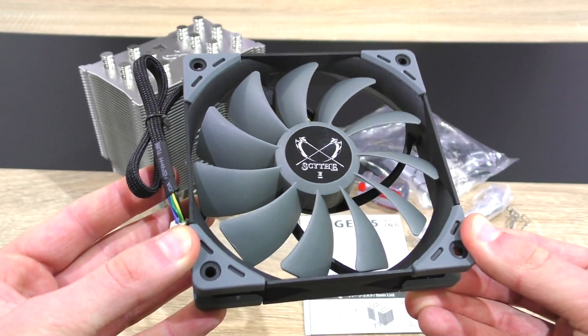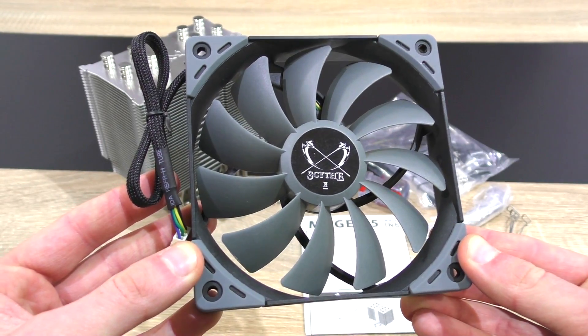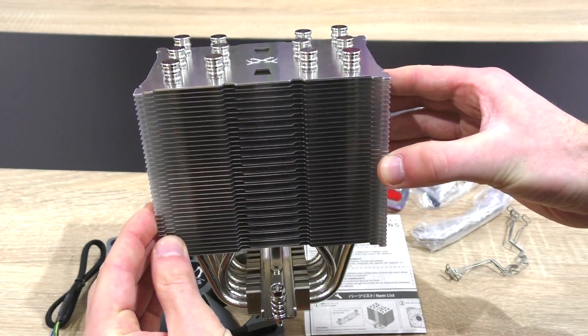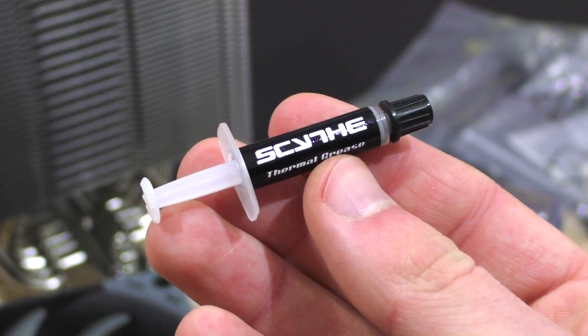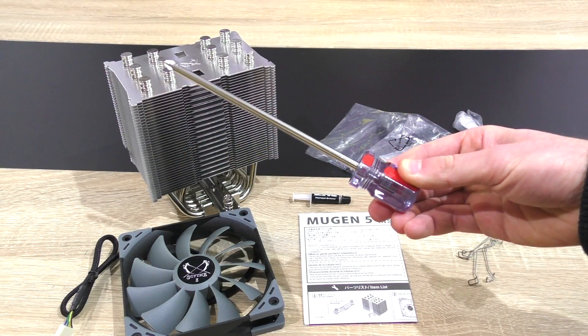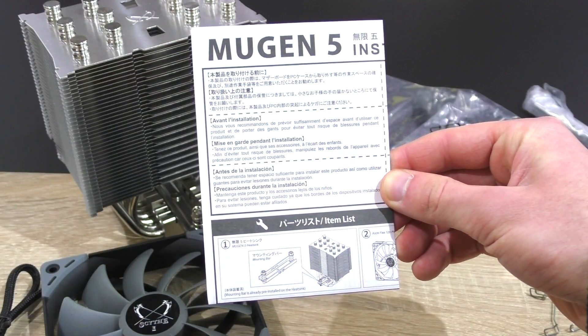In the packaging, first of all, the 120mm PWM fan, the bare CPU cooler heatsink, the backplate screws, brackets, metal clips and whatnot, some thermal paste — very kind to include — this long screwdriver, and of course the installation guide.